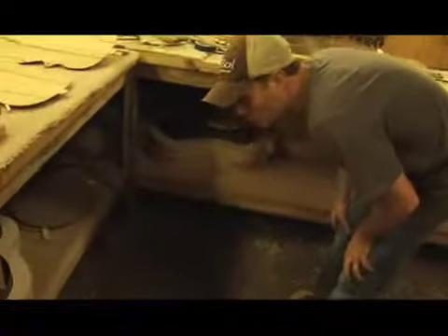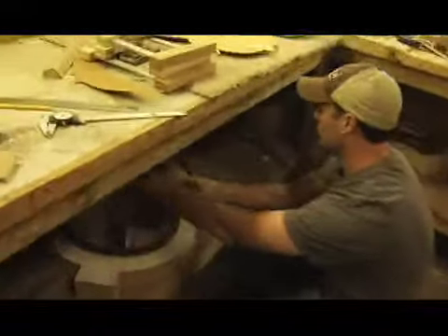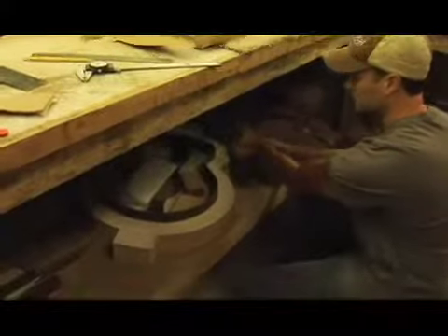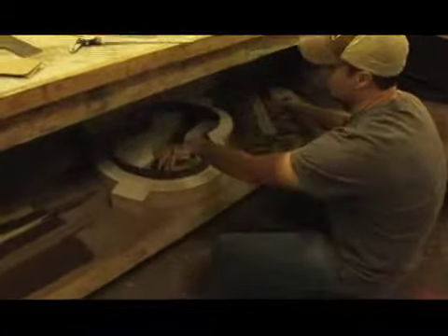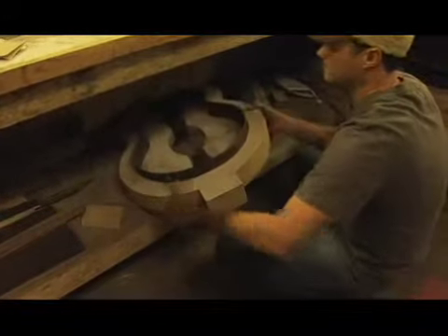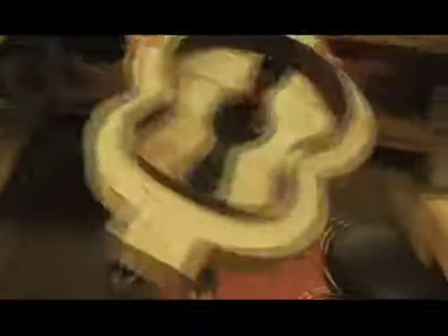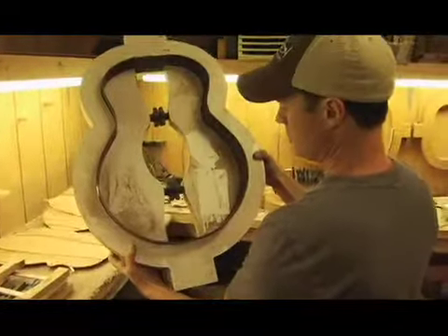Another thing that we're doing — this is a traditional SJ. We're going to start making a — good lord this is heavy — and this shape is more of your traditional SJ shape.